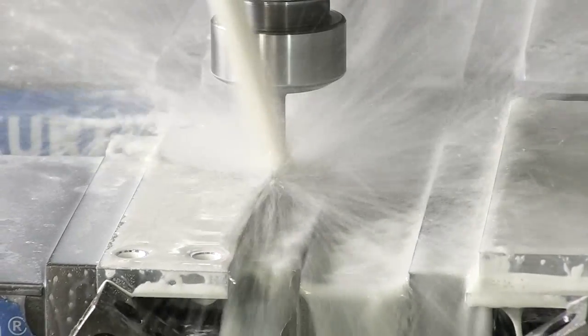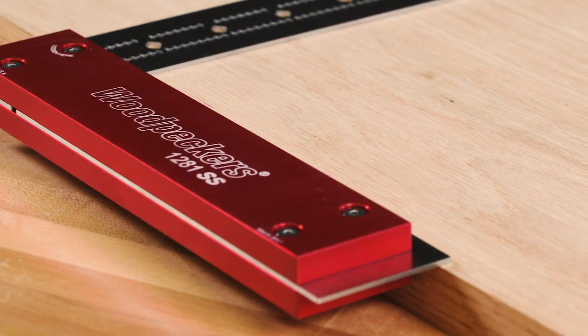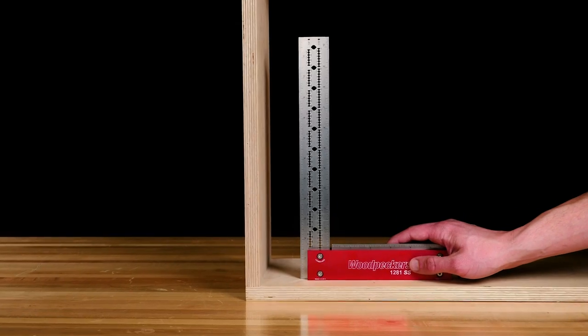The aircraft-grade aluminum handle design allows the square to lay flat on a work surface or stand upright on its own.